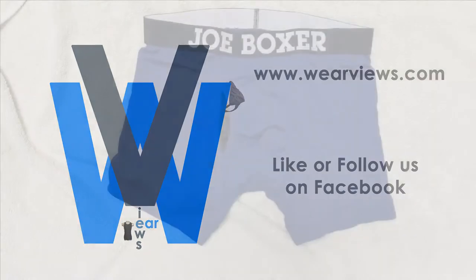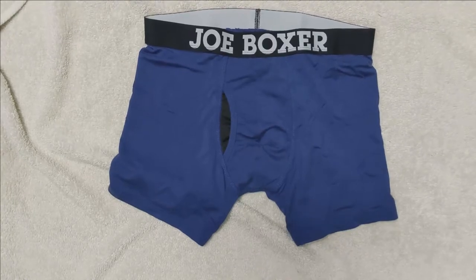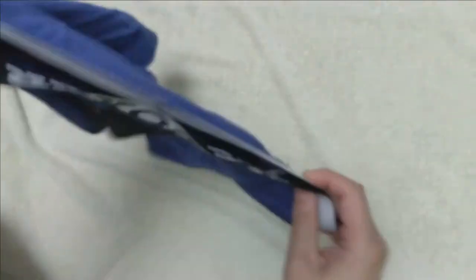Welcome to WearViews. Today we are looking at the Joe Boxer Junk Drawer Technology Boxer Briefs. In the past few years, pouch underwear has become very common in men's underwear, and the purpose of pouch underwear is to help lift, support, and isolate your package from your thighs.